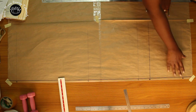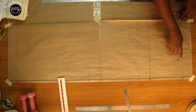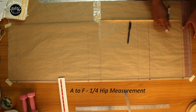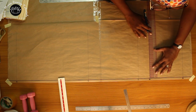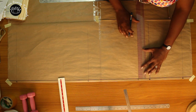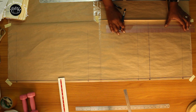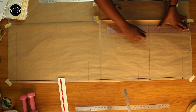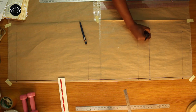Next we're going to start with our hip measurement. Take your hip plus one inch ease and divide that by four — that gives you a quarter of your hip. Put that measurement from point A to point F, and do the same measurement on lines B and C. Join all the points by squaring down. We're going to call these points F, G, and H.